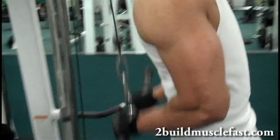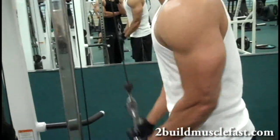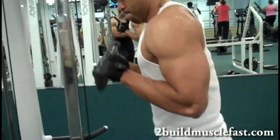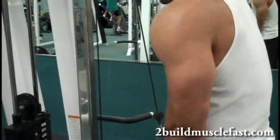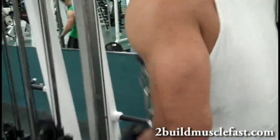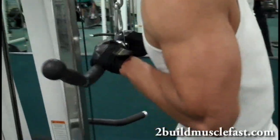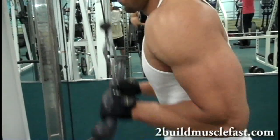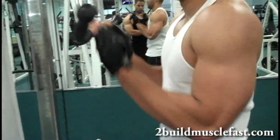After that I've gone over to some tricep extensions — it's an isolation movement, and whenever you do isolation exercises you want to do high reps. This is a workout you can do if you don't have a gym partner; you don't need a spotter. Just jump on machines, do two to three sets each. At the end of your workout you can do four different types of exercises, completing about twelve to fourteen total sets — nothing more, or else you'll be overtraining.